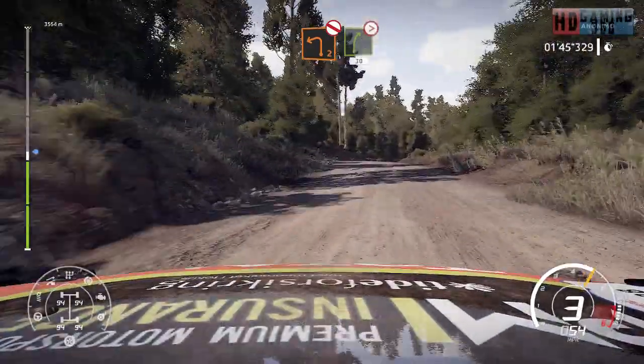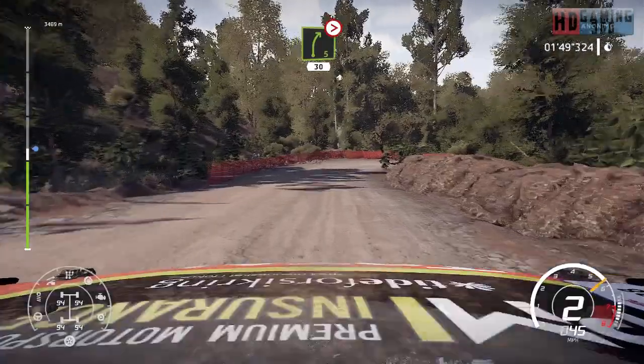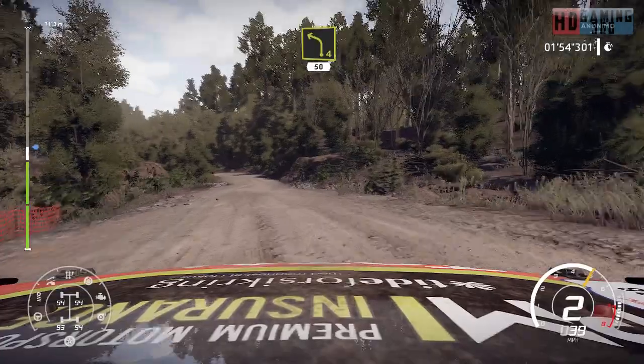For caution, right 5, keep in, tightens 1, short, 30. Left 4 short, 50.